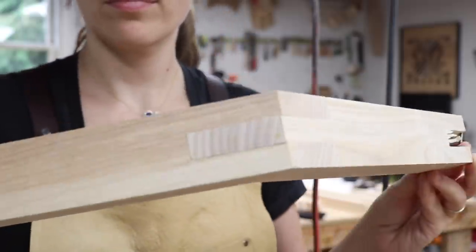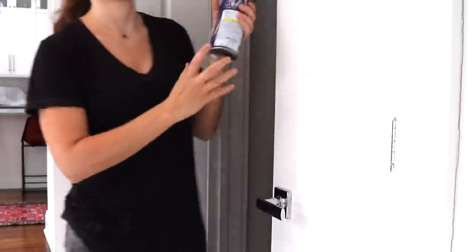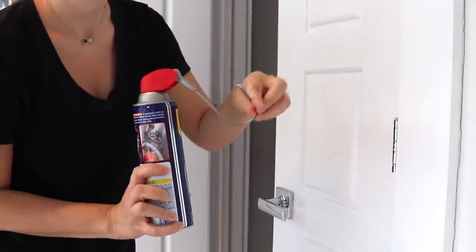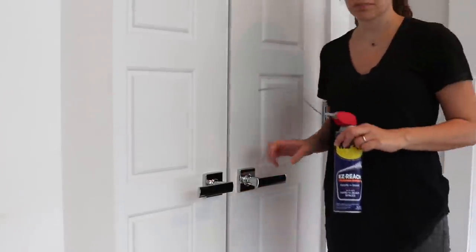Before gluing up, let me take a moment to tell you about this week's sponsor WD-40. The ball catch on my pantry door was stuck and I could not open the door, so I tried out WD-40 Easy Reach. It has a flexible straw that stays in place, making it easy for hard-to-reach areas. A quick couple of sprays and the door opened with ease. The Easy Reach helped open the door and will prevent it from sticking in the future. Huge thank you, WD-40.